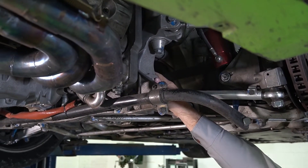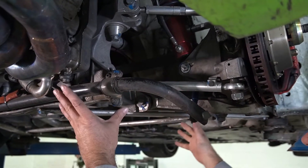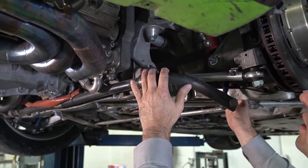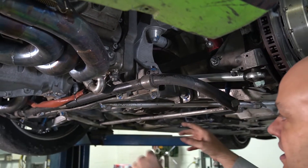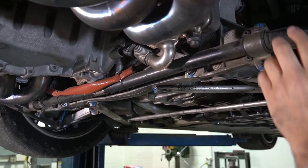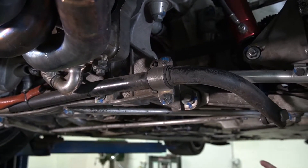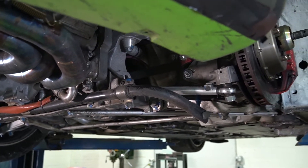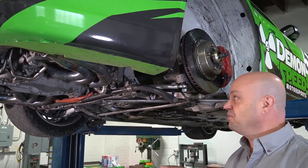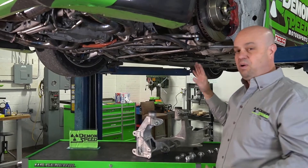This is really easy to do. To drop the subframe, you take your caliper and rotor off, disconnect your shocks, and undo the subframe brace. Then it's just three bolts — the three bolts at the rubber locations — to drop the entire carriage down as one piece. It's probably a six or seven out of ten for difficulty, but not horrible for a Saturday or weekend project.